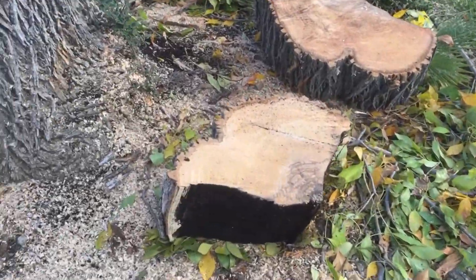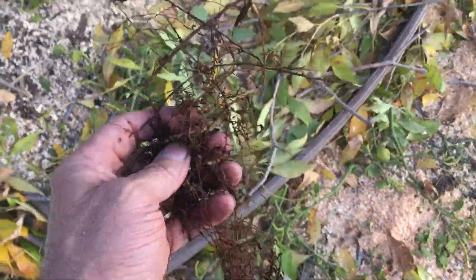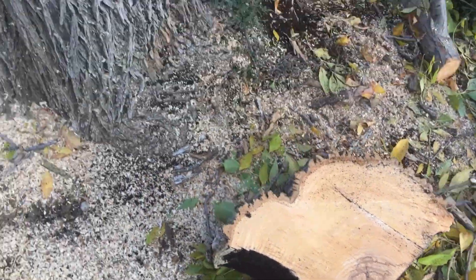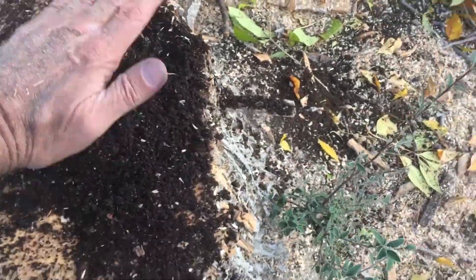Look at the dirt — look at all the roots. Look at that adventitious root. Yes, that's amazing. You could probably grow some really nice things in this soil — nothing better than Modesto.